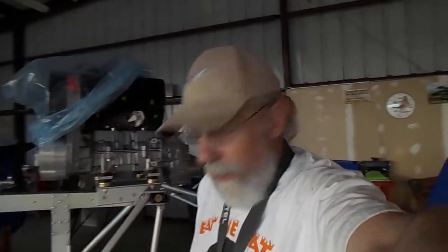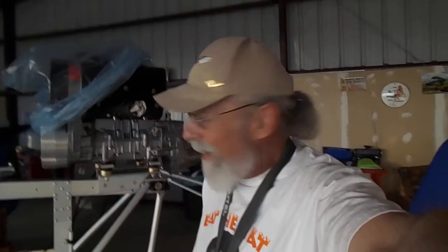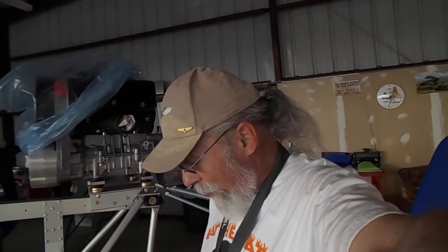Hi everyone. November 30th, 2017. My days get all confused, so it's Thursday. I gotta look at my cell phone in order to figure out what day it is.